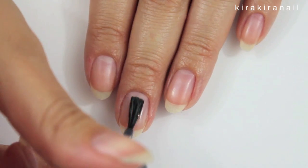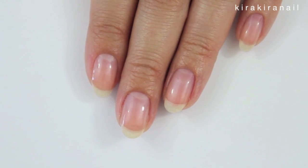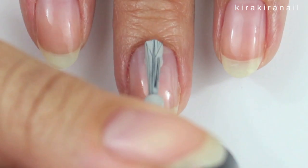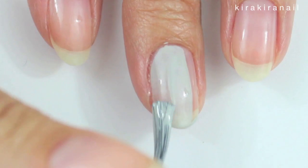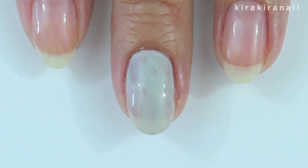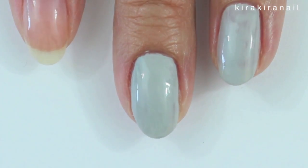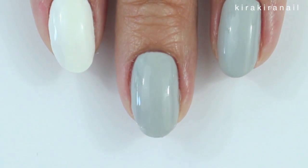Let's begin by applying a base coat. Then take a light grey polish as the base color. I added a layer of top coat so that I can correct any mistakes easier.